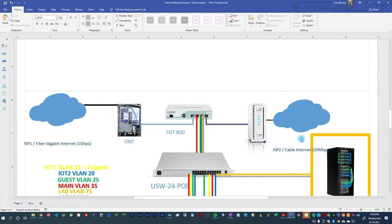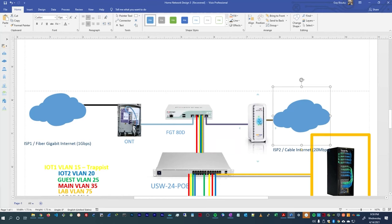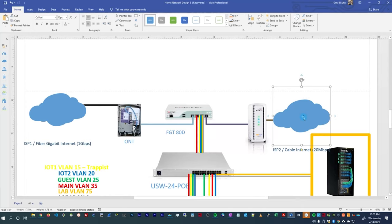My first connection is one gigabit per second fiber and my second connection is 20 megabits per second cable — my old cable that I still had. I reused the modem to connect to Comcast, so it's back online. The cable modem is connected to port 4 of the FortiGate, and the fiber connection is connected to port 1. SD-WAN is helping me balance the traffic and use both of these links.